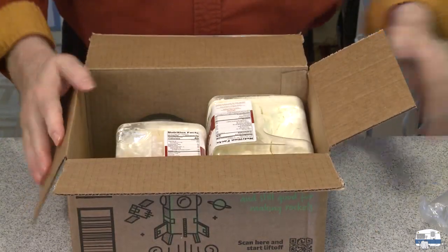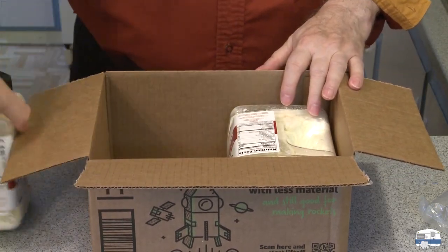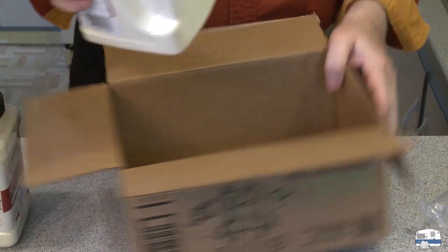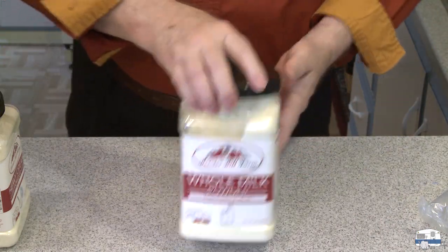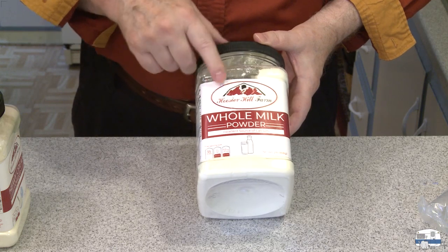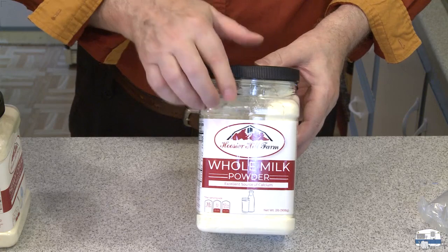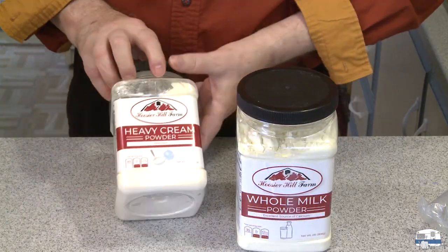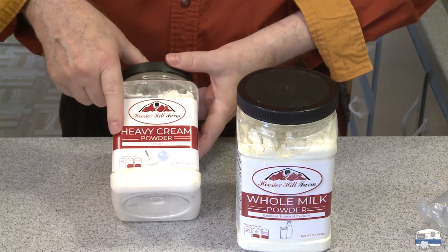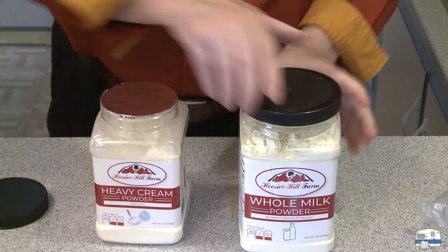This should get plenty of dislikes. Two containers — this one's smaller because it didn't have the two-pound box, but they have the two-pound box in this. This is actually whole milk powder — this is Hoosier Hill Farms. It's supposed to be really milk; it's not that non-dairy creamer. It's supposed to be real milk. And this is supposed to be real heavy cream powder — not milk.